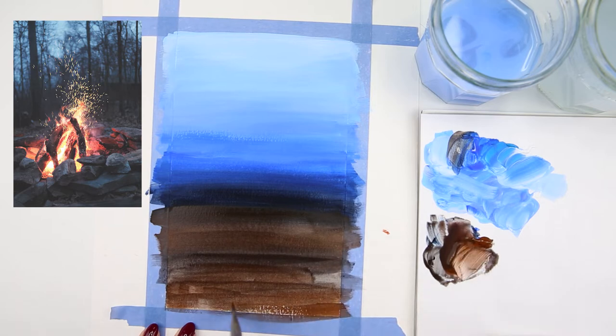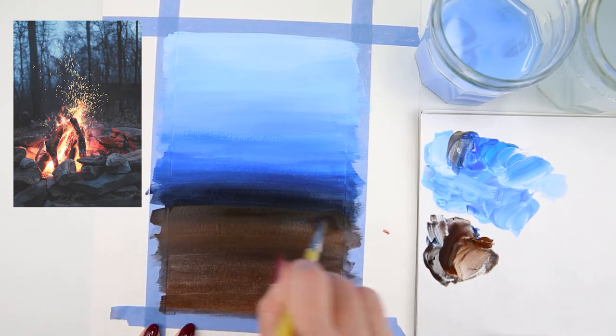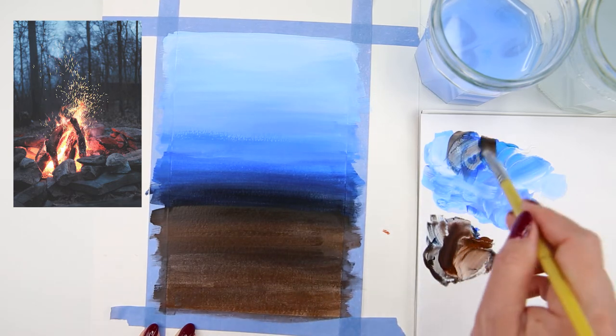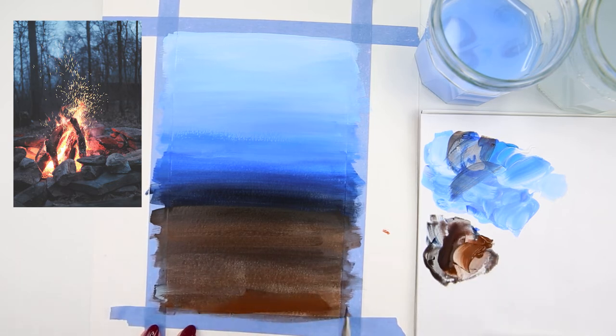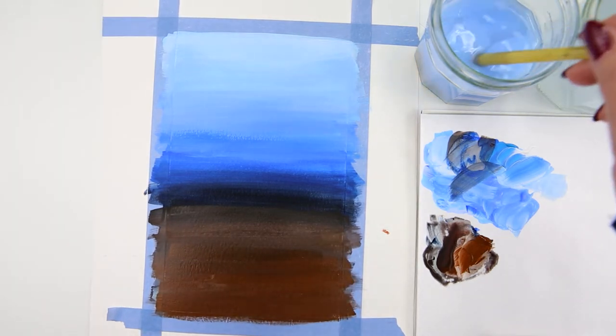I add some more burnt umber and cover the bottom part of the painting, blending it out. The second layer is much more opaque, so I make sure the paint covers all the white parts of the paper. Now I rinse my brush.